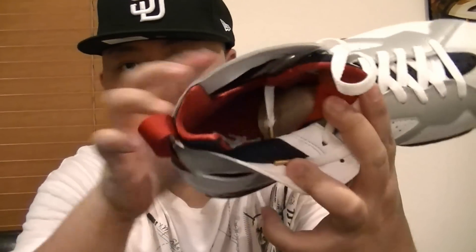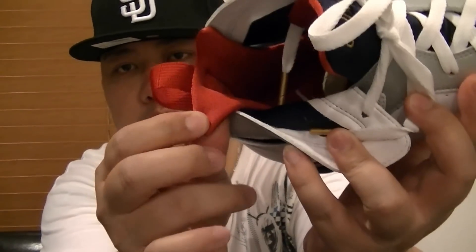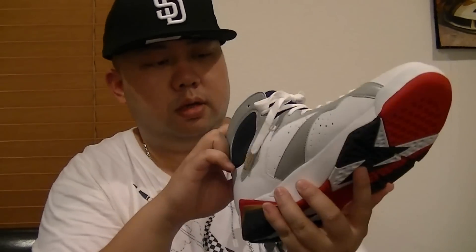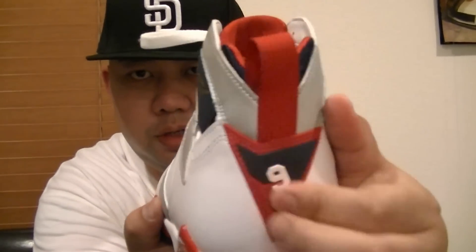Inside the shoe is basically red — a true red colorway all the way inside with a white Jumpman. There's a red pull tab. The logo here started at 23, but they put number 9 — with navy and a hint of true red.